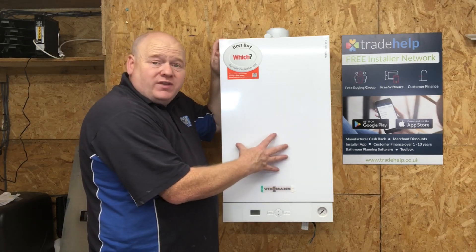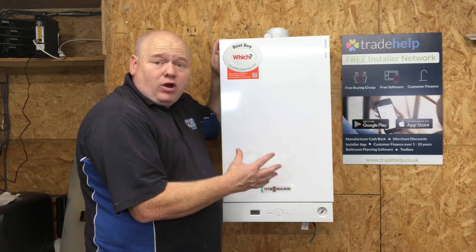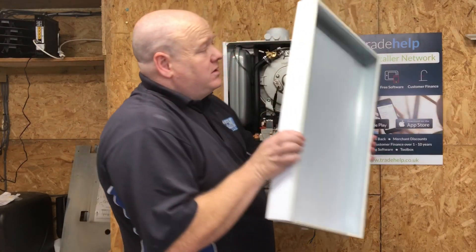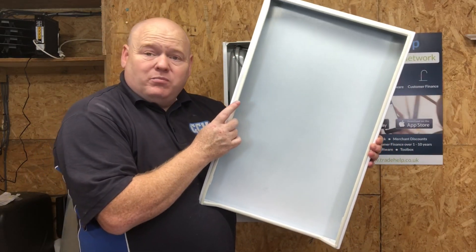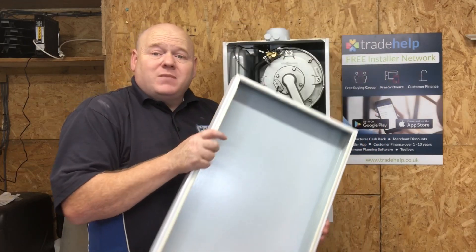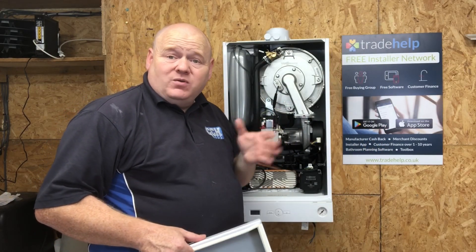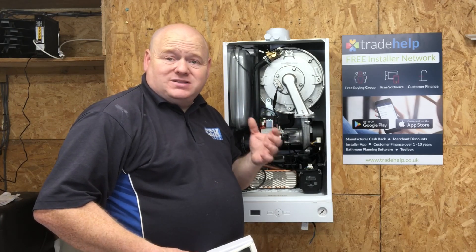Please remember: if you're going to remove the case on a boiler, you must be Gas Safe registered or competent to do so. When we have a look inside, it has a seal on there which is part of the combustion seal. That means once you put it back together it will need testing with a flue gas analyser. You must be competent and Gas Safe registered.